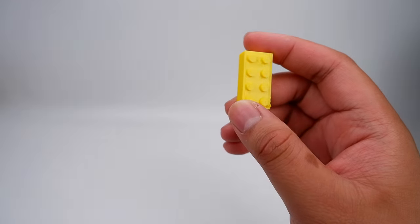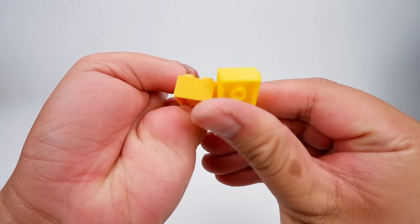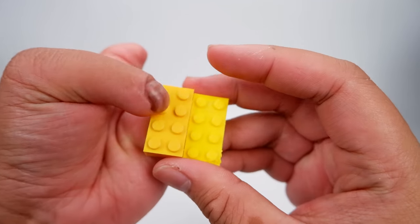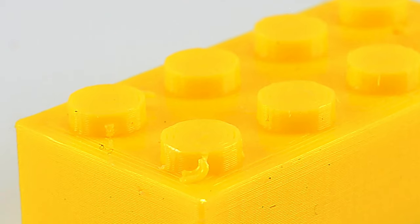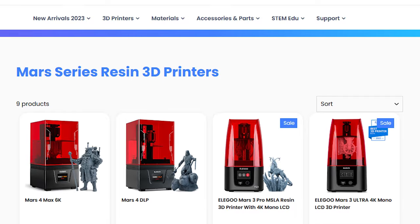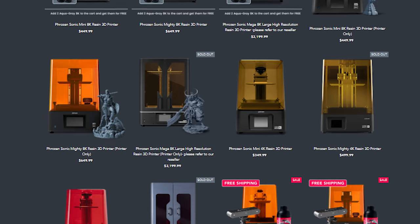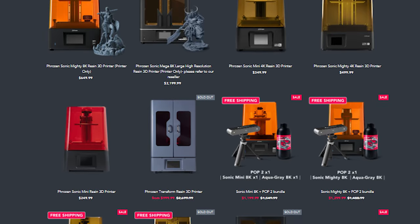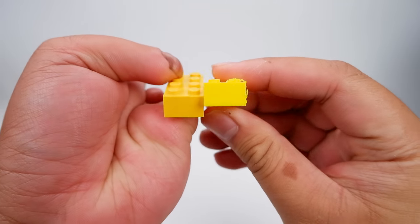Here is a 3D printed brick next to an original LEGO brick. The printed one actually looks close to the original with a few key differences. First, there is no LEGO printing on the top — FDM printers are usually not precise enough to handle such miniscule text. Resin printers have higher printing resolutions and might be able to handle this better, but I don't have one yet so I can't say for sure. A more subtle difference is they are different shades of yellow, and if you look closer at the printed one, you can see layer lines.